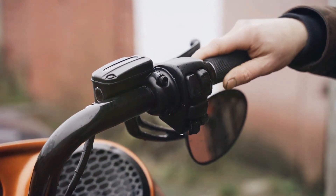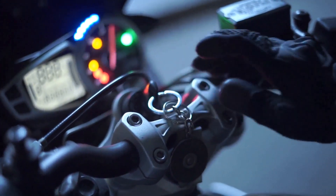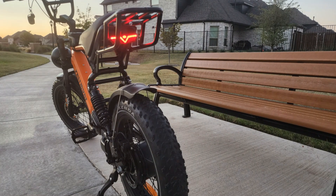With throttle mode on some models, you don't even need to pedal. Just press the throttle and go. It's like having a mini motorbike experience, but without the noise or emissions.